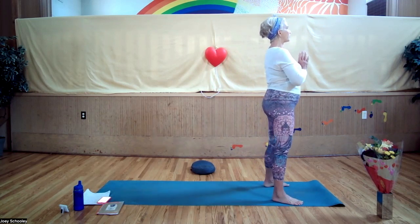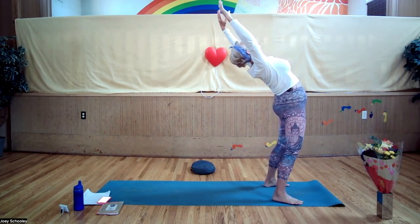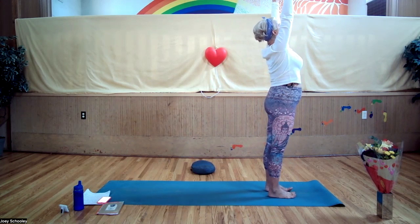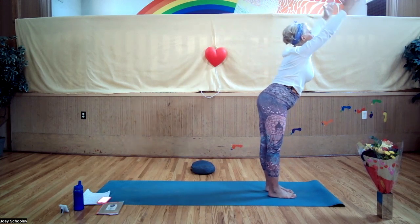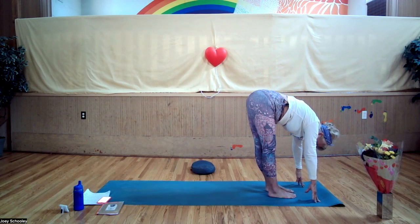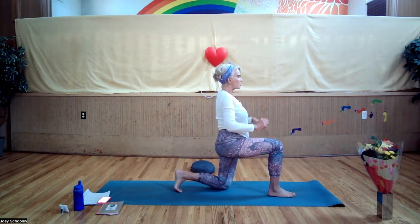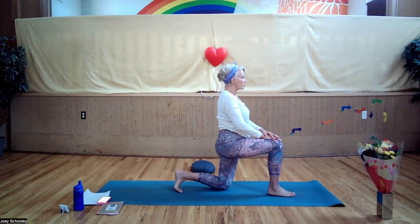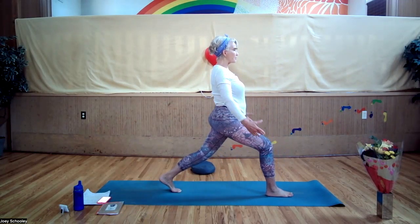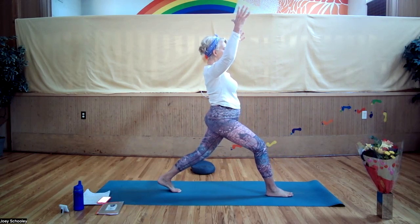Step your feet apart, arms up, reach up, look up and arc back. Inhale, straighten out, feet back together, exhale. Reach forward as you fold, fingertips to the floor. Let your heads hang. Step your left leg back, drop the knee to the mat or keep it off the floor. Bring your hands onto your front knee. Inhale, lift up, sweep the arms up, fingers are active, press through your back heel.